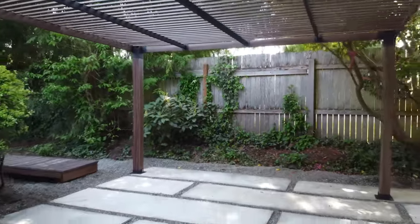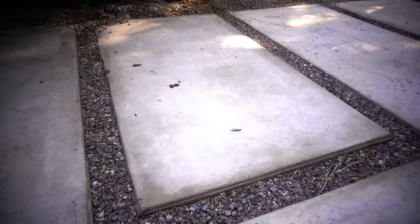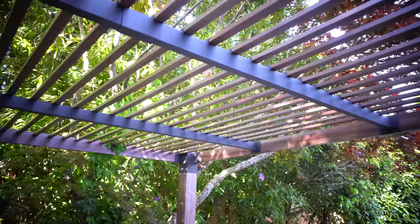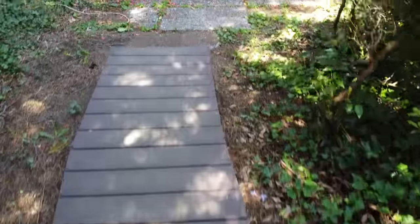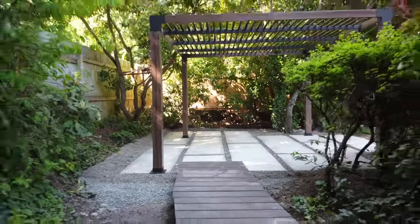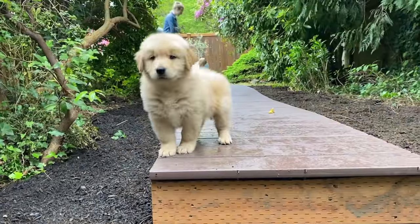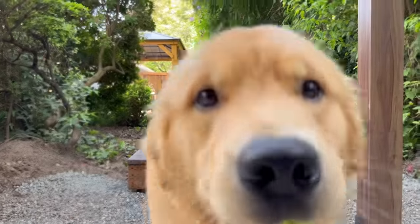I truly love how this entire area turned out — from the patio to the rocks to the absolutely beautiful and perfectly placed pergola. I must say this is truly one beautiful sexy beast of a transformation. From what it was before to what it is now is quite remarkable and such an inviting space for a growing family, and as you can see a lot has changed since a year ago.